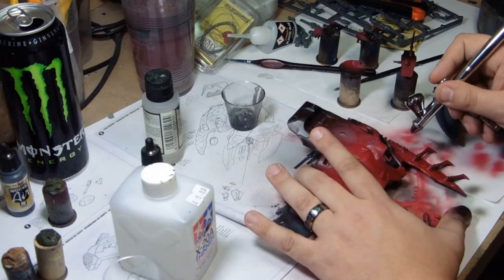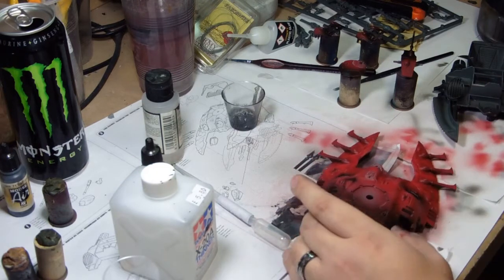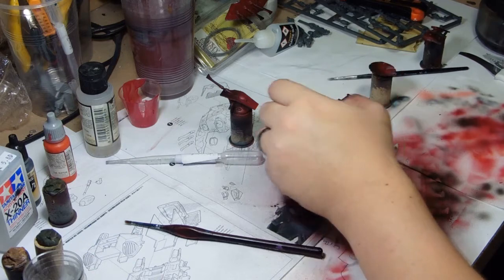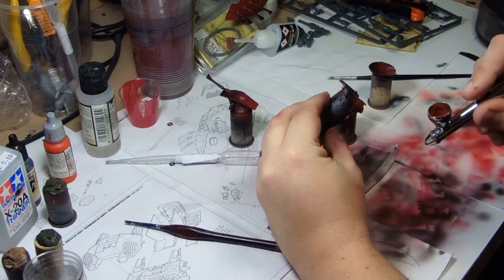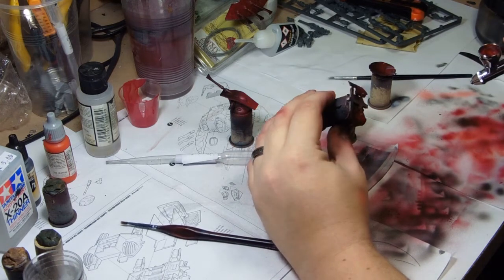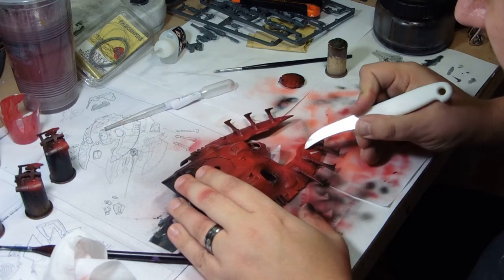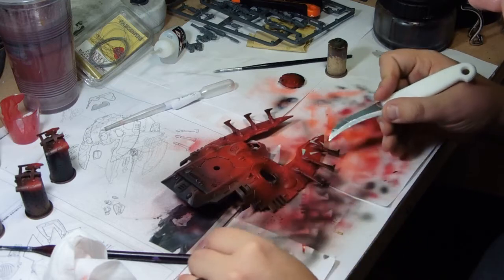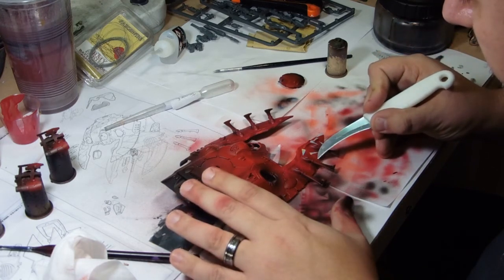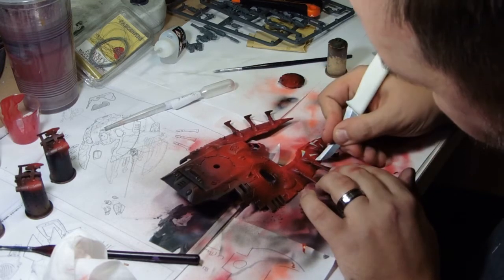I wanted to push myself a little bit and try something looking cooler than I normally do. Like I said, this was the first time I've ever done an Eldar vehicle so I wanted to really go for it and have fun. Once I've got the base red down I put a couple of gentle highlights — bloody red towards the tops of the weaponry, which is Game Colour, and orange which is Model Colour.